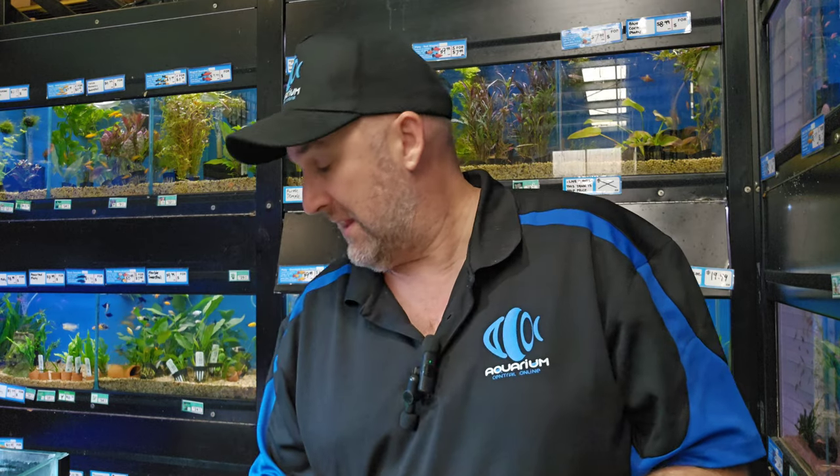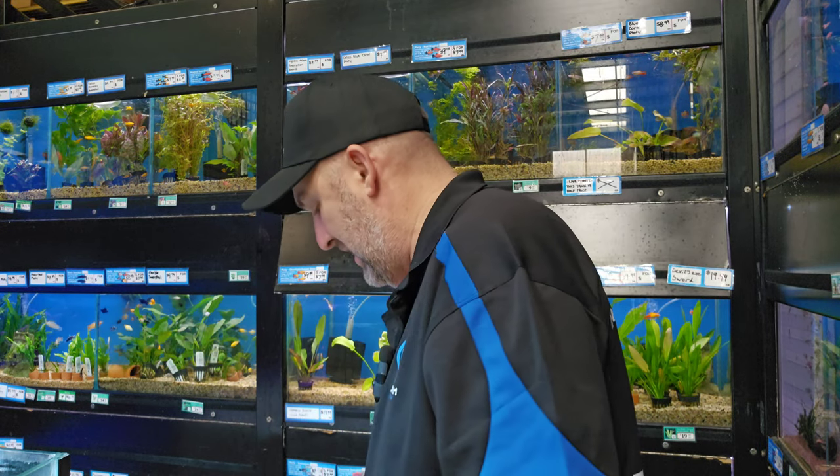Hey guys, Nigel here from Aquarium Central. It is Friday so it is a live fish unboxing. Not all the fish have turned up yet but hopefully they'll arrive in time. We've had lots and lots of fish come in today because of the public holiday on Monday — fish have all been coming in at the end of the week. Hope you guys had a great Easter. Let's get into the fish!